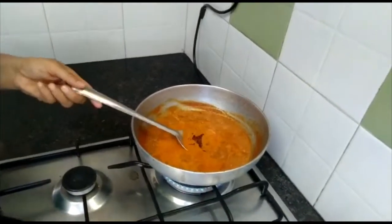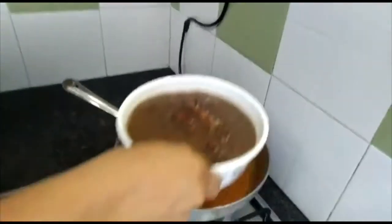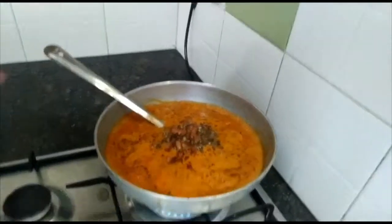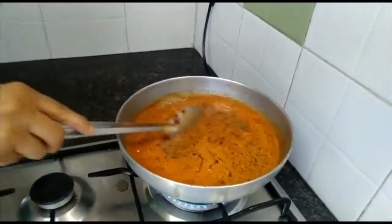Now you can see that the butter has oozed out after 2-3 minutes. Now we will just add the black dal and rajma which we had boiled and kept. Just simmer it and let it cook again for 2-3 minutes.